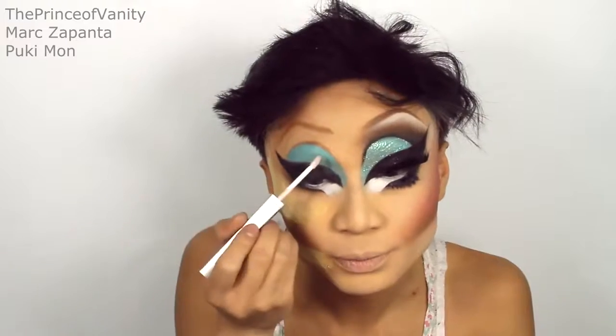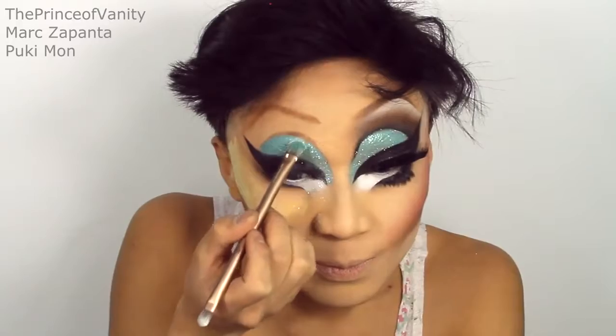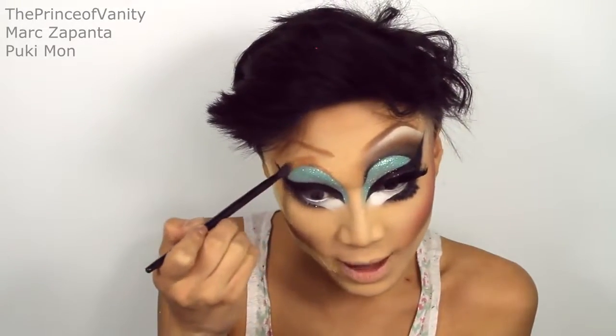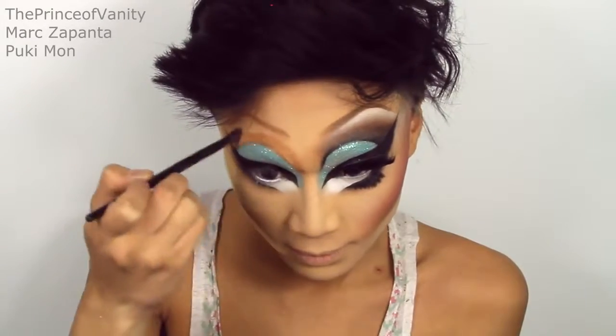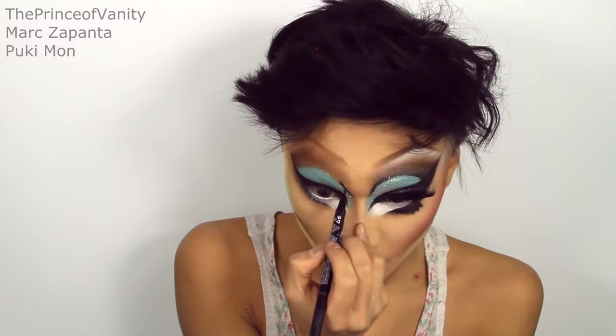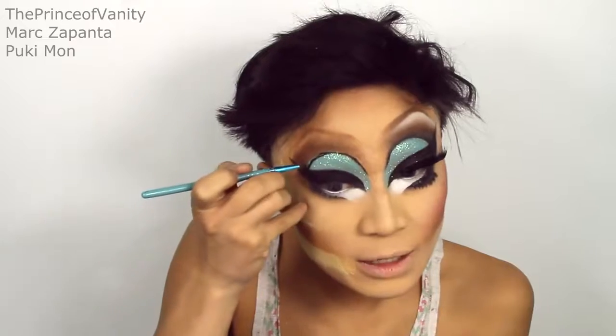Once that is done, I'm going to go in with my bronzer again and my brown eyeshadows to do my crease — using the same principle as I did on the bottom lash line and gradiate that up. I'm going to outline my crease using the liner and then smudge that in using my black eyeshadow.